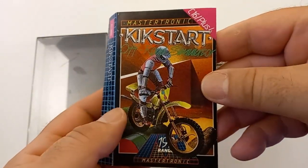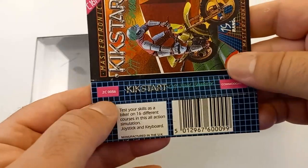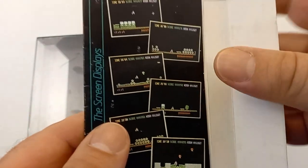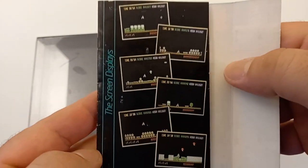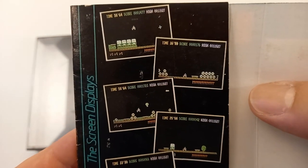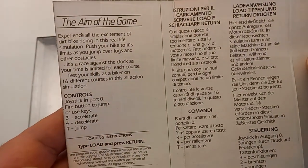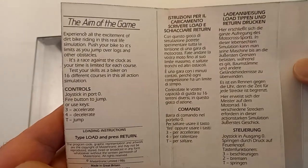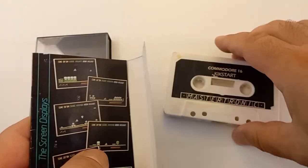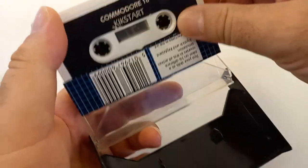As you can see on the inlay, Kickstart is a racing game where you drive a bike — very nice artwork. Here are some screenshots showing the bike in action. Unfortunately my copy has a little wear on it, but that's okay because this game is about 35 years old. Never judge a game by the outside, but always from the inside.